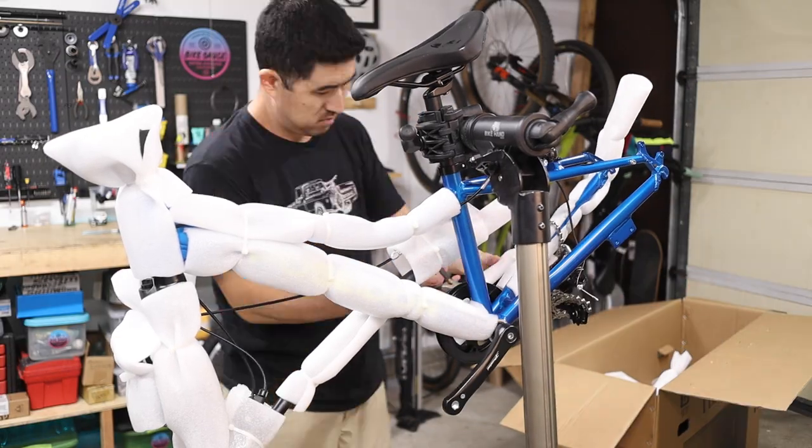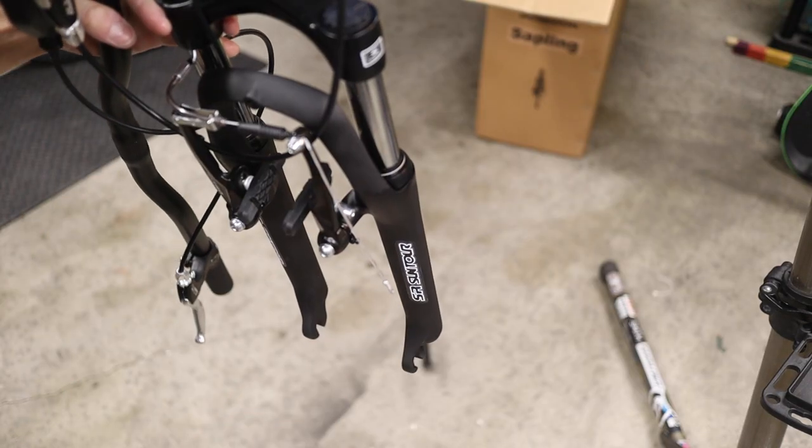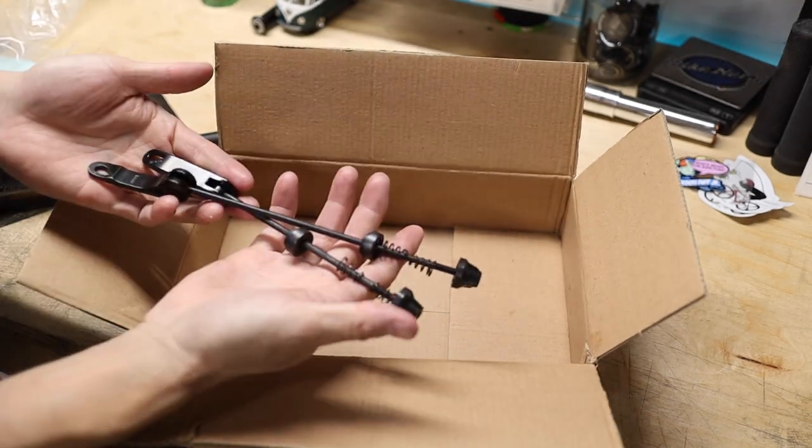Remove all the packaging from the bike, being careful not to scratch the paint when you cut the zip ties. Also, don't forget to remove the fork dropout cap. Then open the small parts box, where you'll find the pedals, the kickstand, and the quick release skewers.